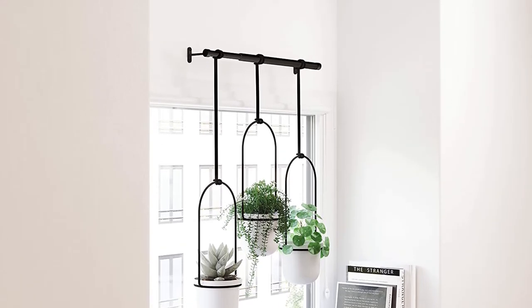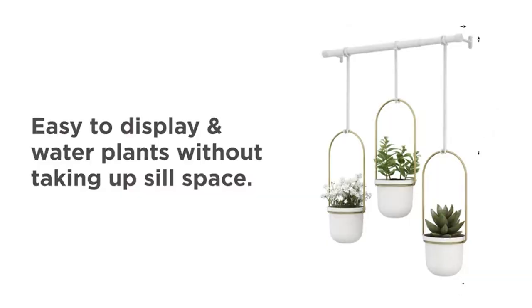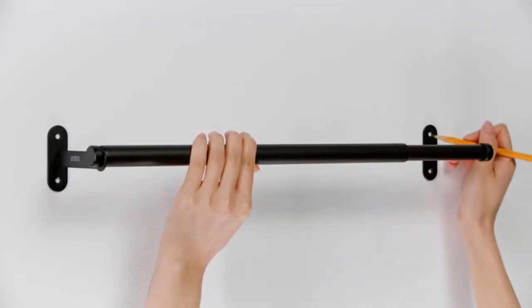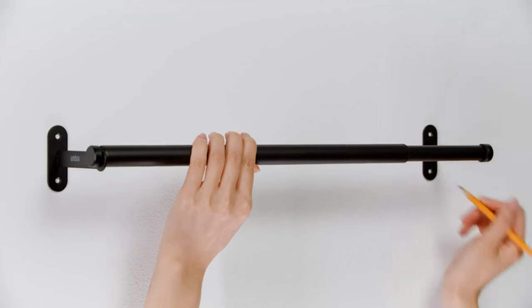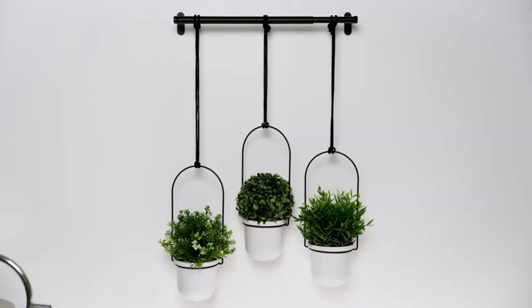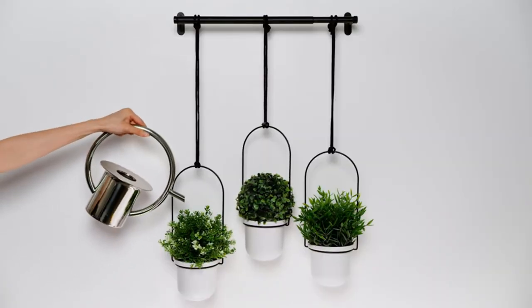The durable 3-inch planter pots are perfect for succulents. It hangs very easily with its pre-installed chains and secure S-hooks. It has a large capacity and sufficient depth for root growth. Its pre-formed cocoa fiber liner provides excellent drainage and airflow, promoting healthier plants.